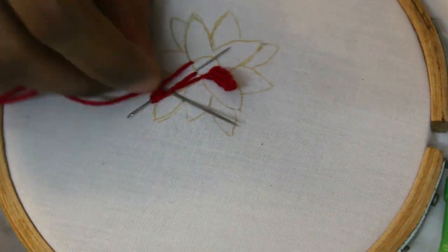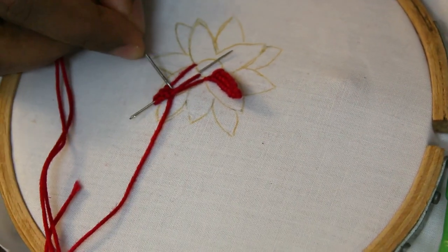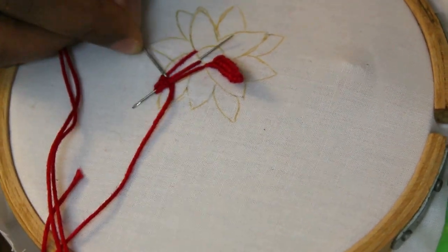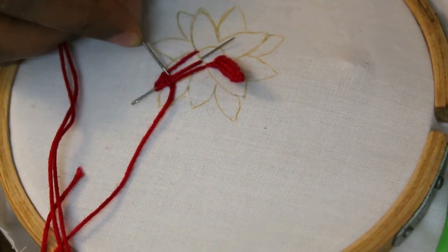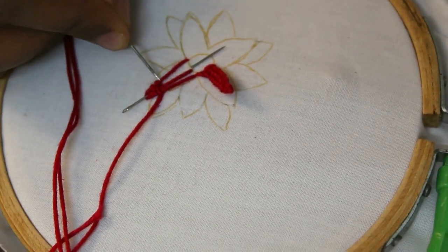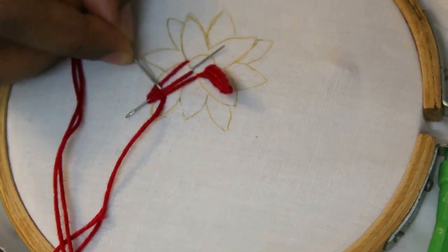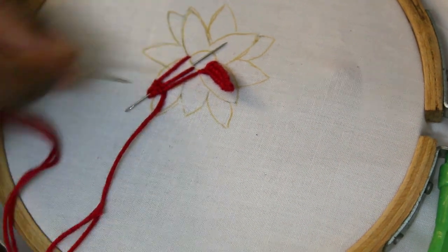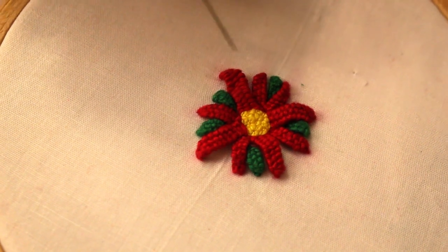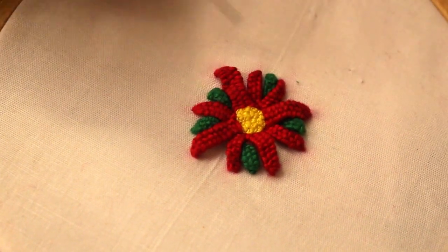We are going to make a string. If you are using this, you can use it as well. I will use the flowers, petals and leaves. I will use that as well. I will show you in the description.